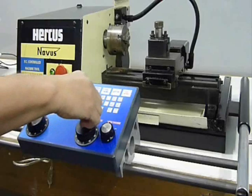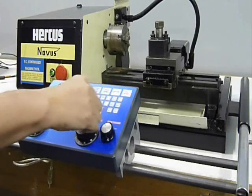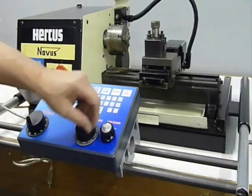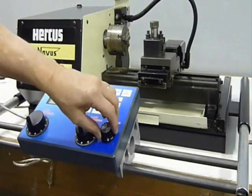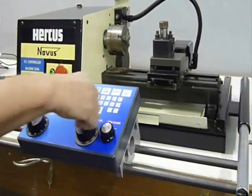The controller has a feature allowing it to be used as a manual machine, utilising the manual pulse generators, or MPGs for short. The MPGs provide direct control of the lathe's axis. It also provides a feed range control to scale the response of the axis to the MPGs movement.